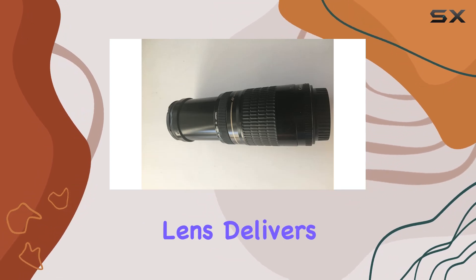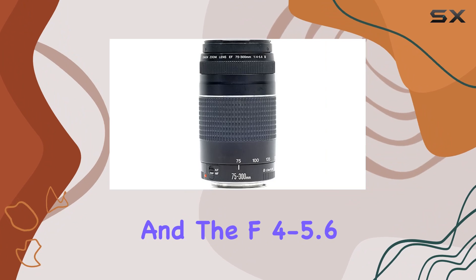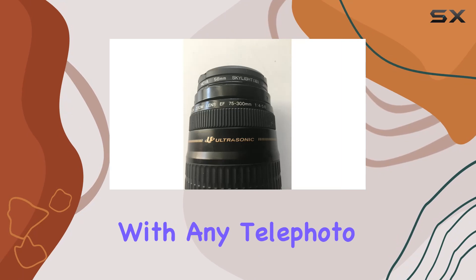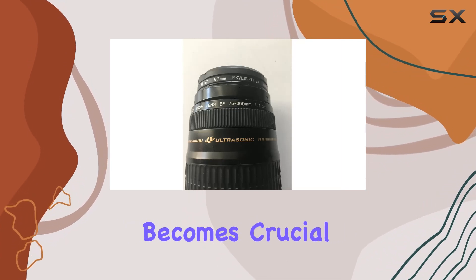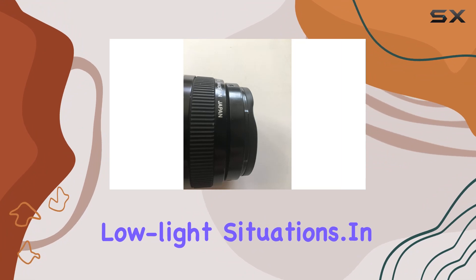In terms of image quality, the lens delivers sharpness within its focal range, and the f/4-5.6 aperture range provides flexibility in various lighting conditions. As with any telephoto lens, stabilization becomes crucial, so consider your setup if shooting in low-light situations.